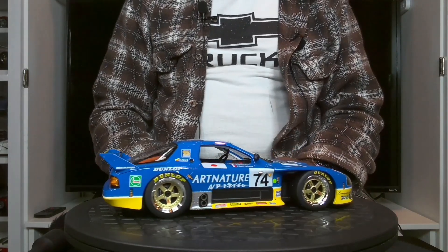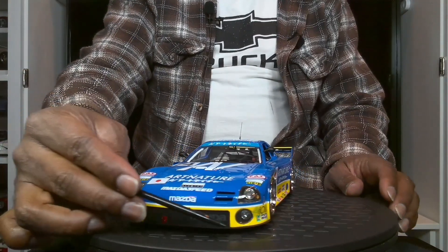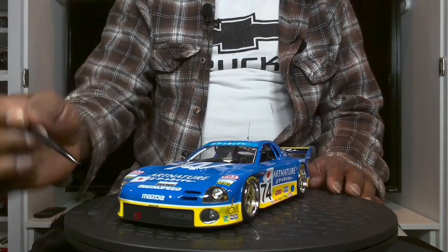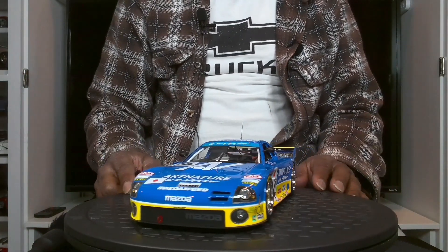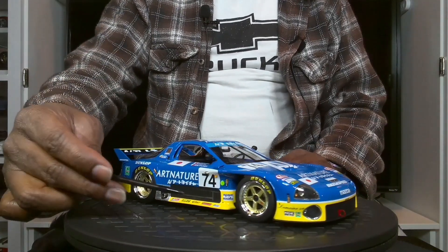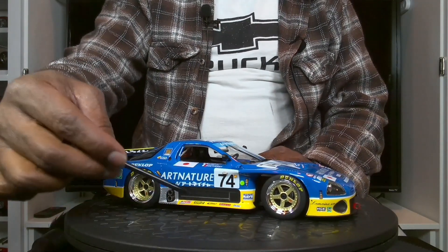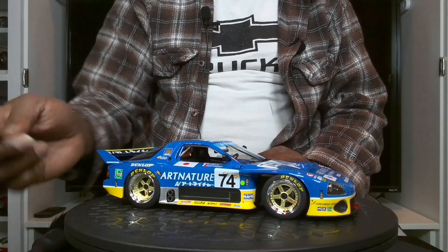What stands out is this true mesh or perforated grille — I really like this one, especially how the Mazda logo is hidden behind it. It's a very nice effect, and there's also one on the side, done for additional cooling of the exhaust outlets that run through the side of this car.